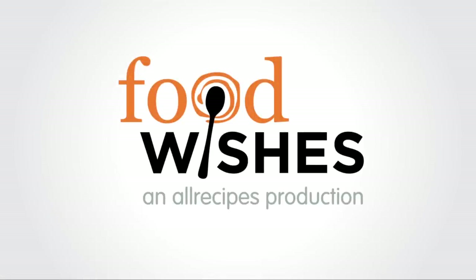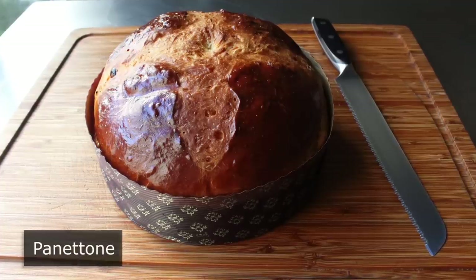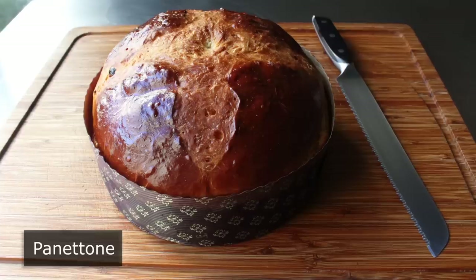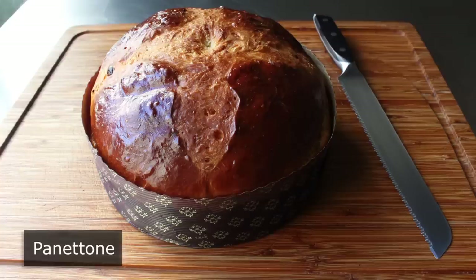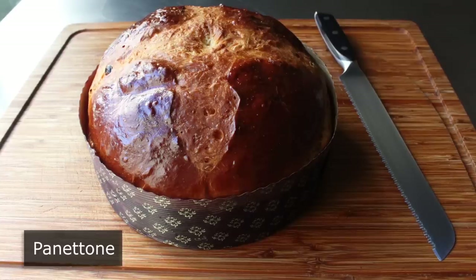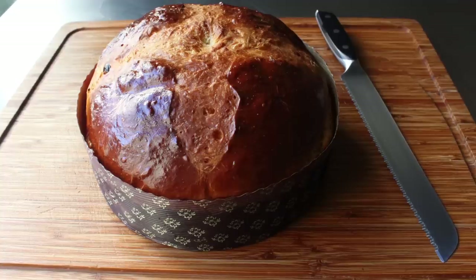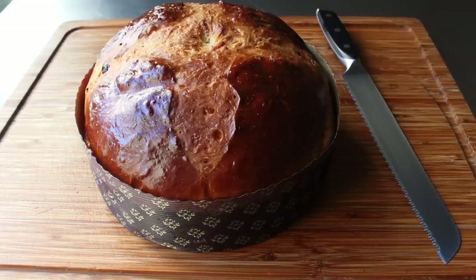Hello, this is Chef John from Foodwishes.com with Panettone. I'm very excited to show you my very first attempt ever at making panettone. I'll admit to being a little bit intimidated, because from what I read, this is supposed to be one of the hardest breads in the world to make. One article compared it to climbing Mount Everest, which sounds a little dramatic. But as you'll see, this came out really well, so this is either easier than people say, or I had a good amount of beginner's luck.